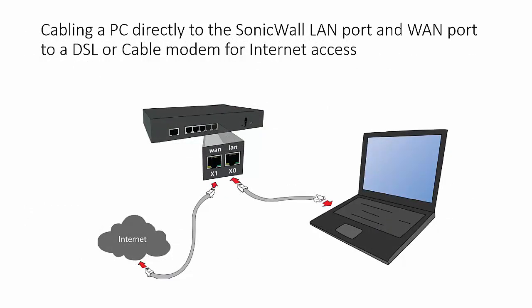In this scenario, the X0 or LAN port is connected directly to the PC, and the X1 or WAN port is connected to a DSL or cable modem for internet access.